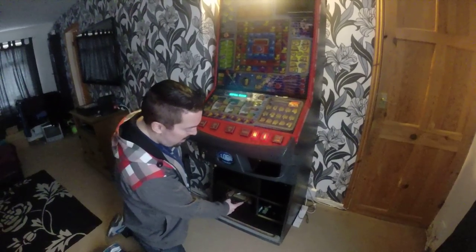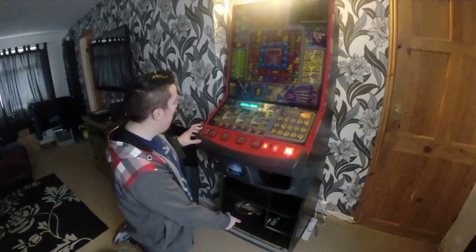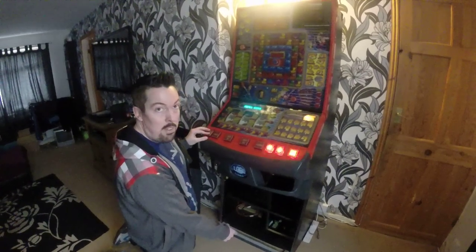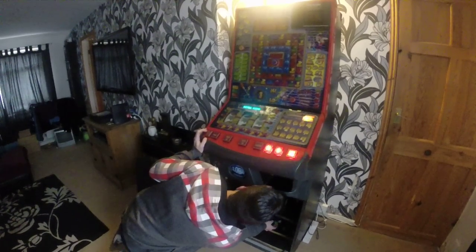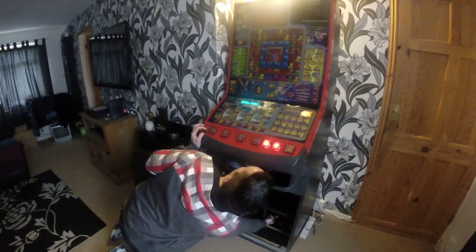What you have to do is press that switch, along with the cancel or collect button on your fruit machine's top button strip there. Press them both together for a matter of seconds.